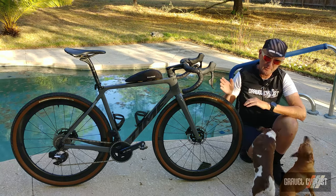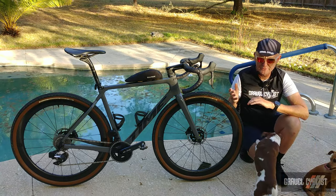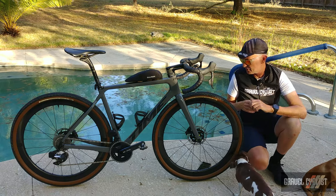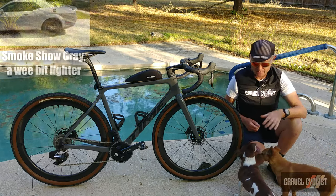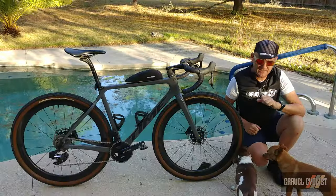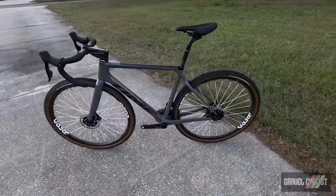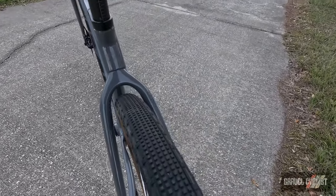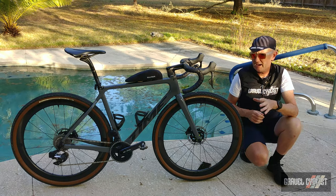The Time can be built in about five different ways with popular drivetrains from SRAM, Shimano, and Campagnolo. There are also seven colorways or liveries to choose from — this is a Porsche-inspired colorway, aka China Gray, or close to the Dodge Challenger Destroyer Gray. There are five sizes available; this happens to be the size small with a virtual top tube of 537 millimeters. I utilize a 110mm stem and a setback seatpost to achieve my fit — what works for me may not work for you.